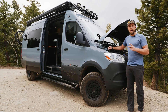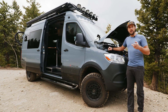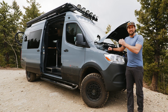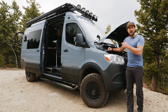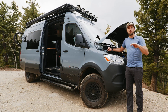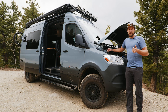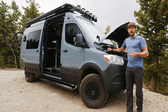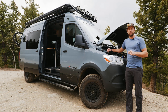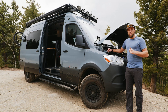The two main reasons to air down are ride comfort and traction. Even if it's not a crazy gnarly road and you're just going down some washboards, airing down from 65–75 to 35 psi is really going to tame that road and make it much smoother so you're not getting rattled around in the vehicle. It also gives you a lot more traction for better performance off-road, especially in hairier terrain. No matter the reason, it's a really great upgrade worth considering.